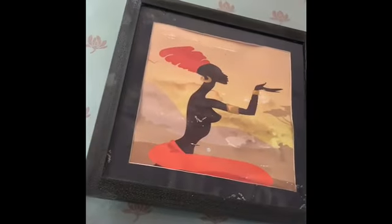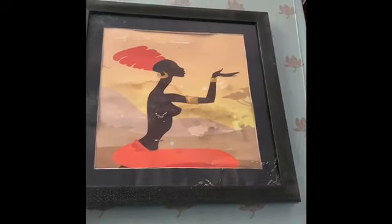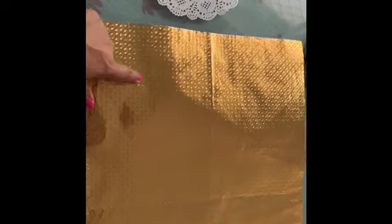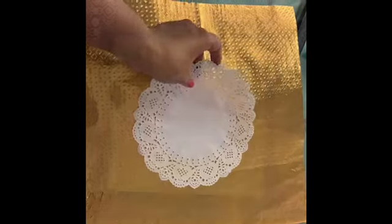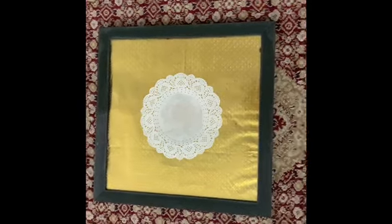Like I told you, I didn't throw away this frame because I wanted to do something with it. I have this golden paper from previous decorations and I'm going to stick a doily paper on top of it. Here it is — I've stuck the paper and the doily paper to the frame.